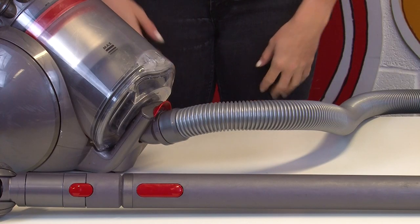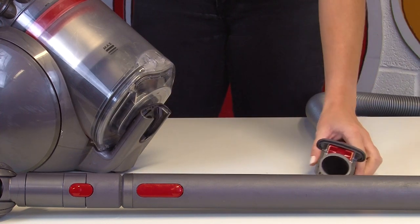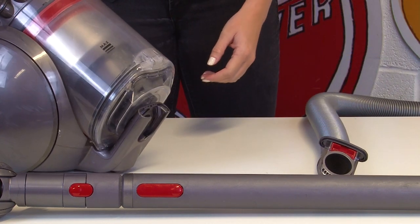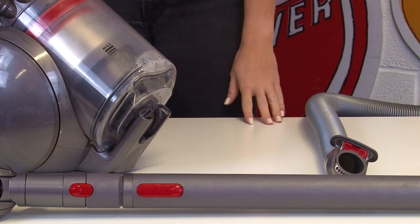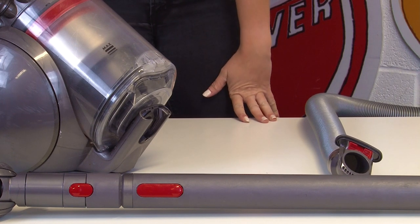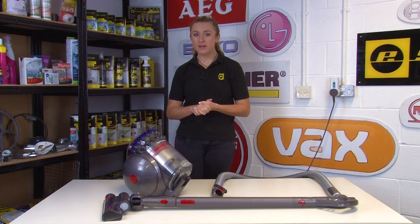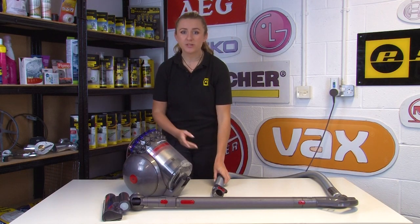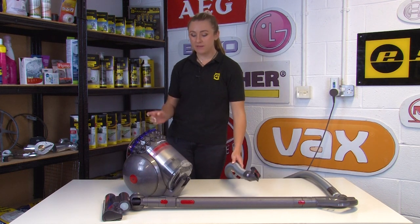To check for these issues, remove the hose and test the vacuum suction without it. If the suction is weak and the vacuum still isn't picking up properly, the problem could be a dirty or damaged filter. If your vacuum suction is fine however, then the problem could be due to a blockage in your vacuum's hose, the wand, or the cleaner head - but we'll come to those later.